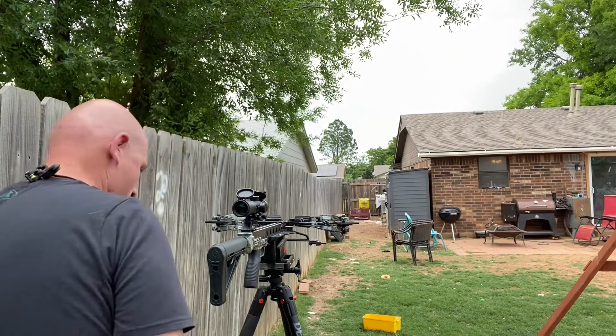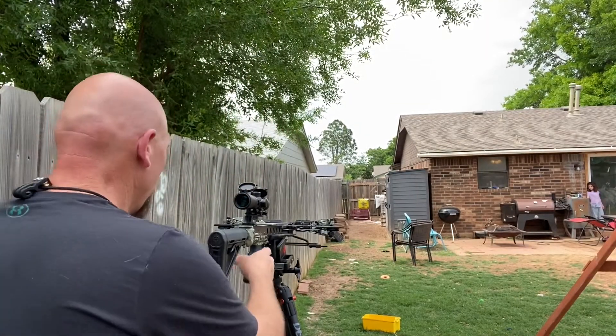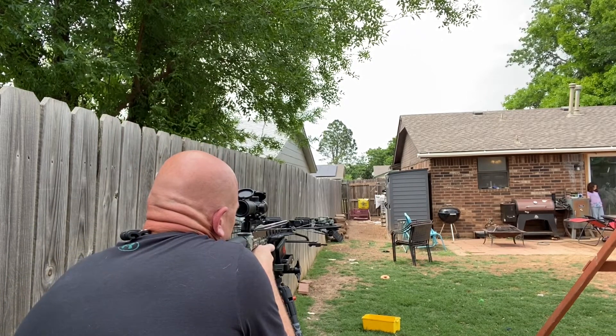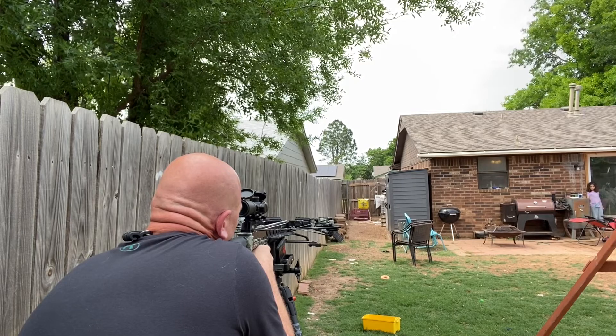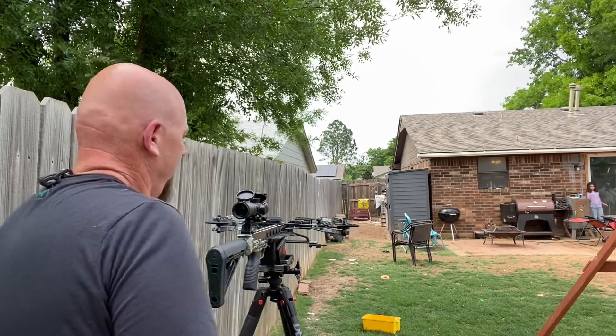Holy crap. Let's do that again real quick. Alright, here we go — shot two. Stay tuned to the ticket, y'all. That was from 20 yards, because I haven't shot that thing literally since the last day of the hunting season last year on January 15th. And this thing is still dialed up.